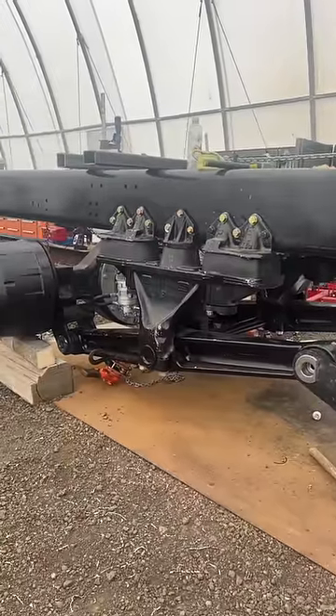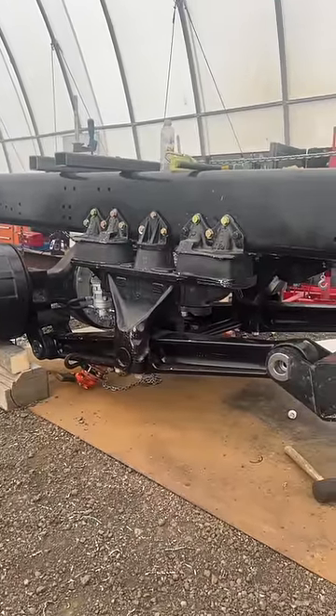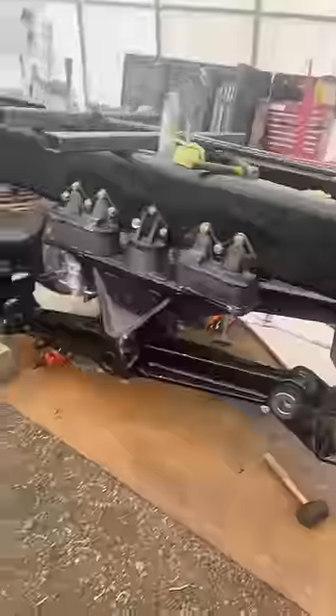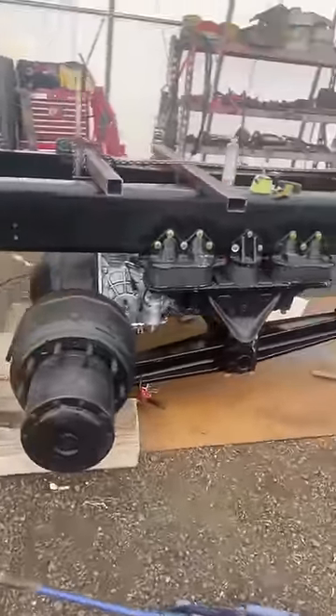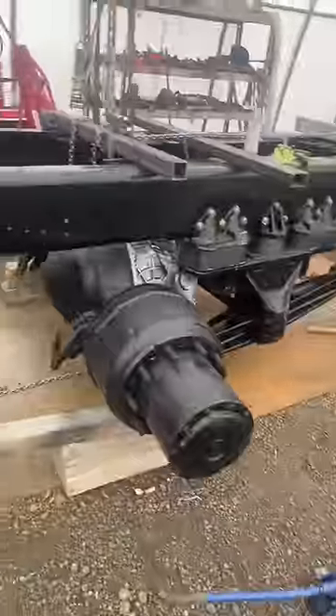Number one: this is a bulletproof setup — you rarely ever have issues with walking beam. Number two: parts availability was way quicker. The air ride was a 14-week wait; they had parts on this the next day. I didn't want to wait that long.